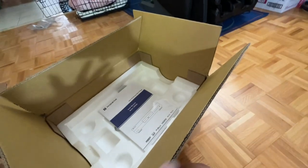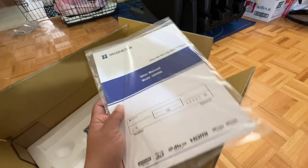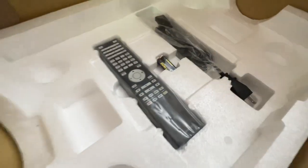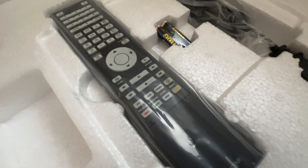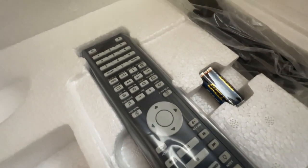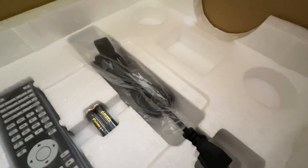It's time to see what else is inside the box. You got the user manual — pretty thick actually. The remote has tons and tons of buttons, and most importantly this remote is backlit. And of course an AC cable.